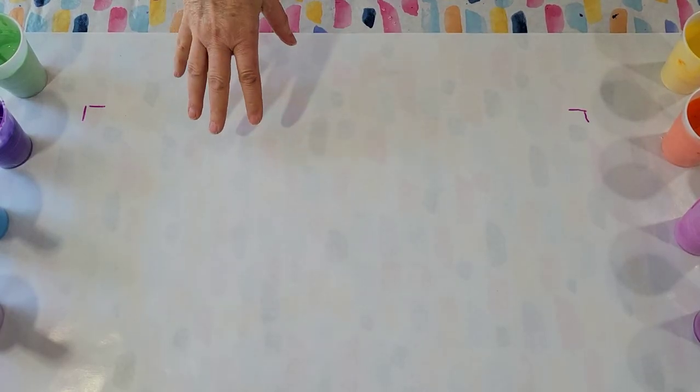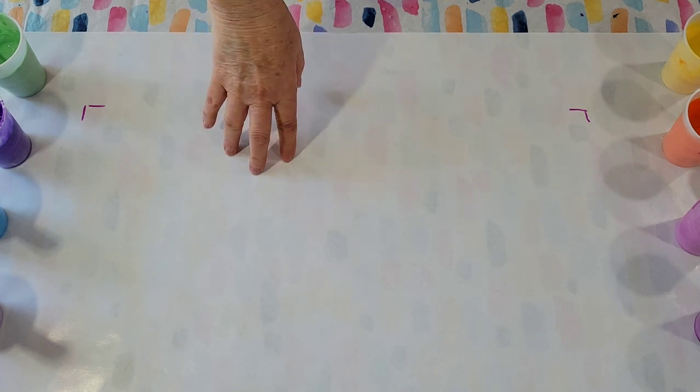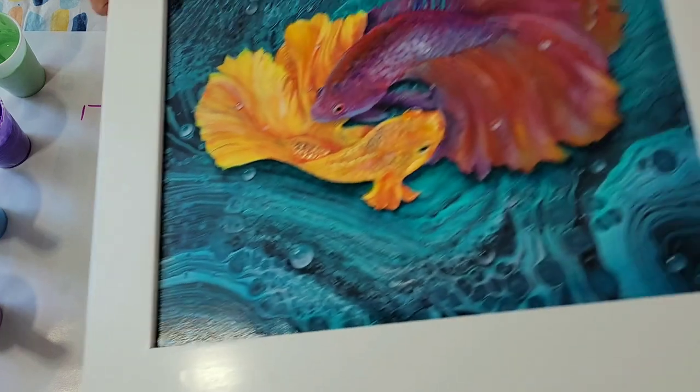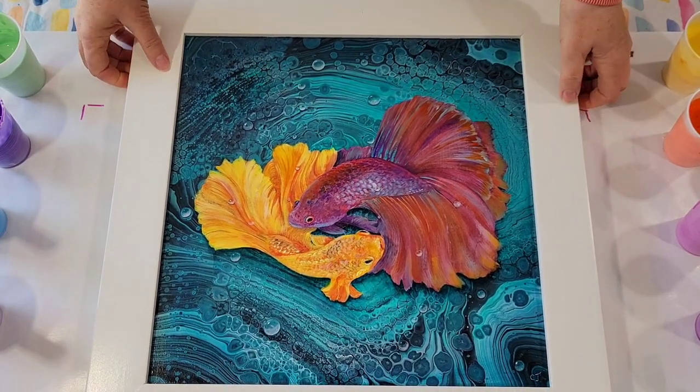Hello my friends. I'm going to be doing a ribbon pour today, but first let me show you a few embellishments I've done recently. You may have seen them on Facebook or even YouTube Shorts — I'm starting to do a lot of those, which are great fun.